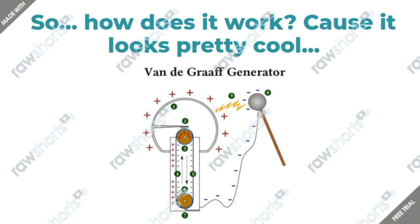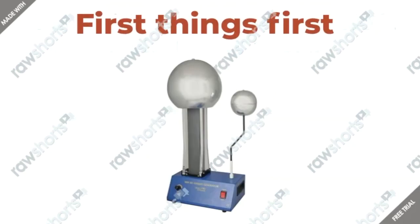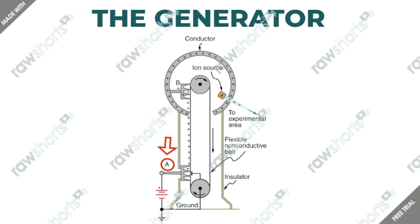How does it work? Because I know it looks pretty cool. Before knowing how it actually works, let's know what it's made of. The Van de Graaff Generator consists of a motor, two rollers, a belt, two brush assemblies, and an output terminal, which is usually either a metal or aluminum sphere. The generator uses both smooth and pointed surfaces, and it also has conductors and insulators. Together, these generate large static charges that cause a large voltage on the generator.